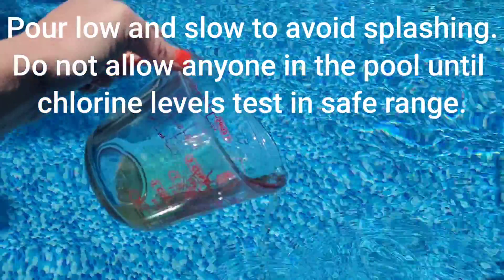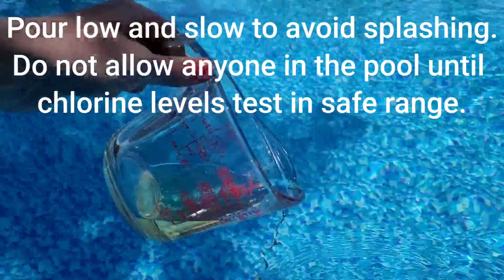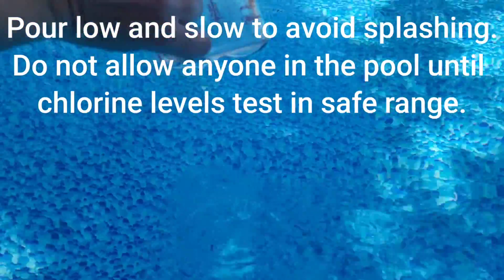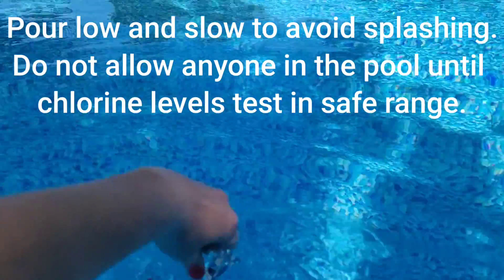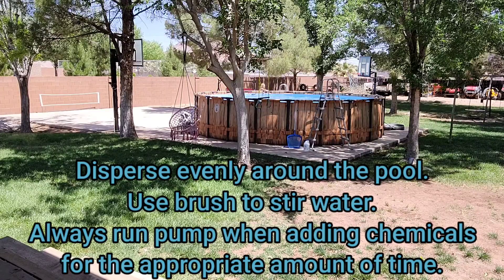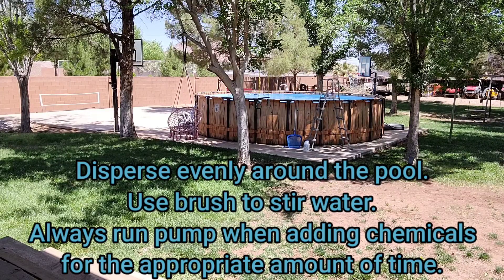Please read all your directions carefully and be as safe as possible. You don't want any splash back, so pour all chemicals close to the water and walk all the way around the pool to get them circulated as well as possible. Always have the pump running when adding chemicals, and after shock run it for at least 24 hours with no other chemicals added and nobody in the pool.